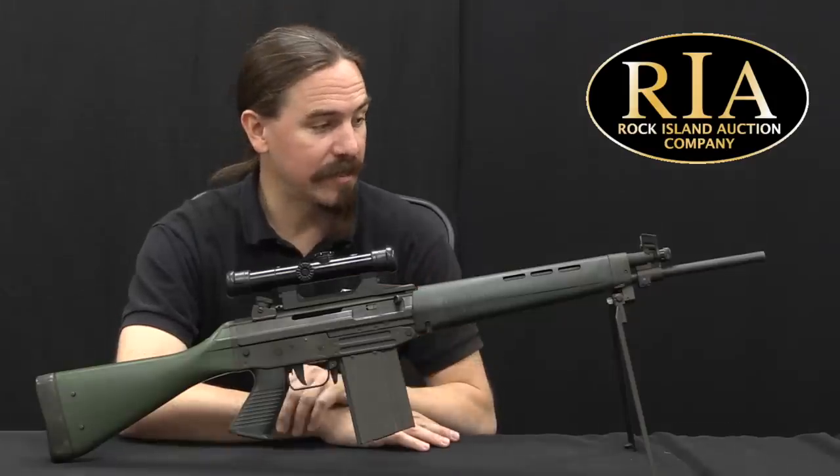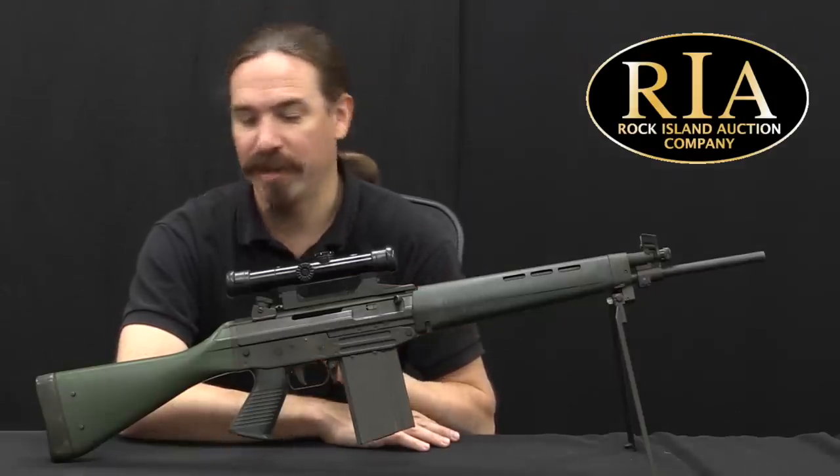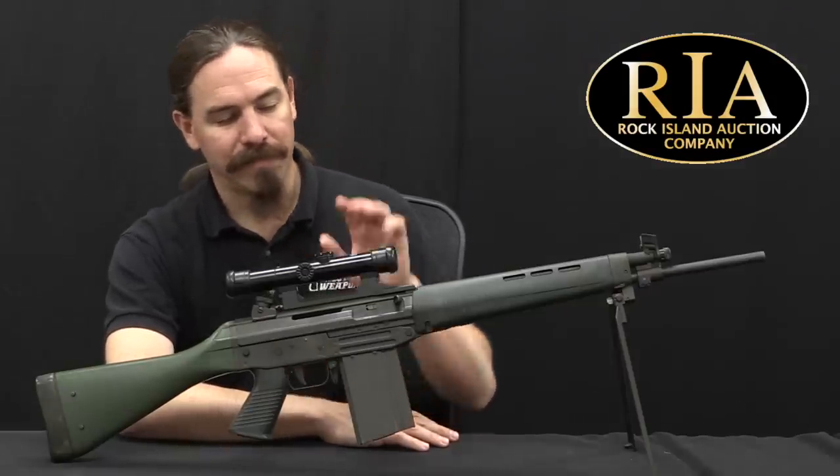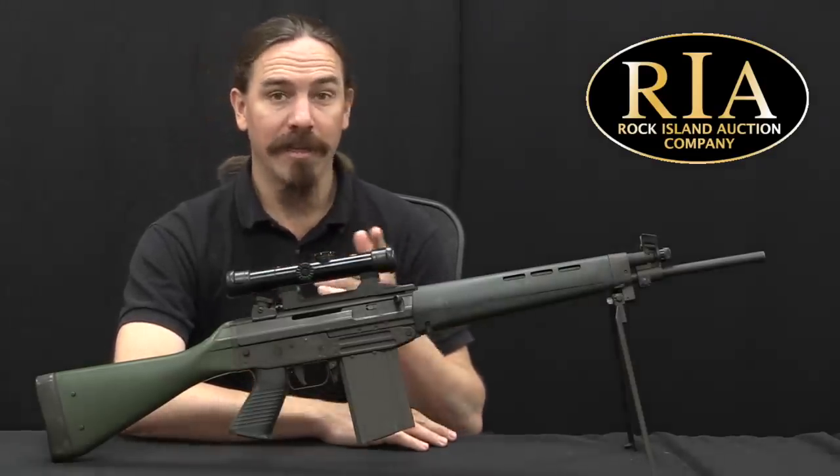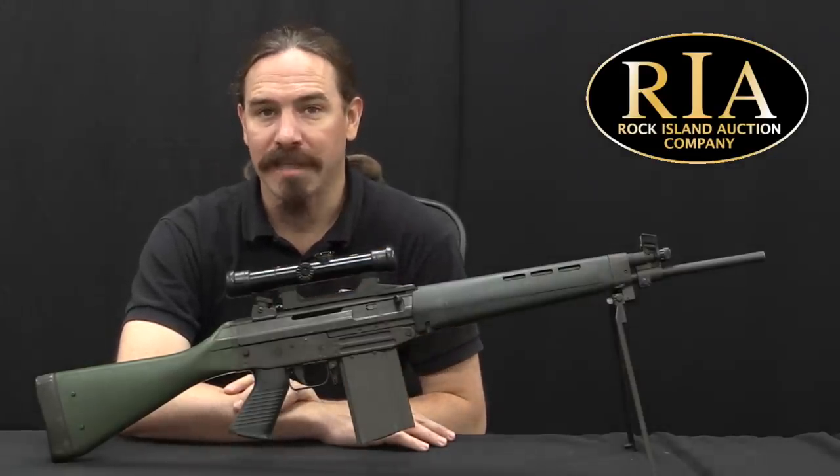This particular one is actually out of the collection of Larry Vickers, which is cool. The scope is a really cool add-on to it as well. So hopefully you guys enjoyed the video — thanks for watching, I'll see you in the next one.